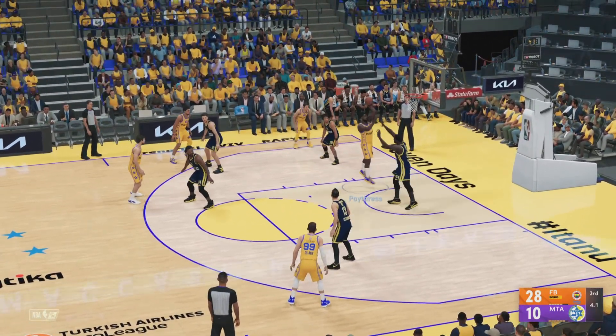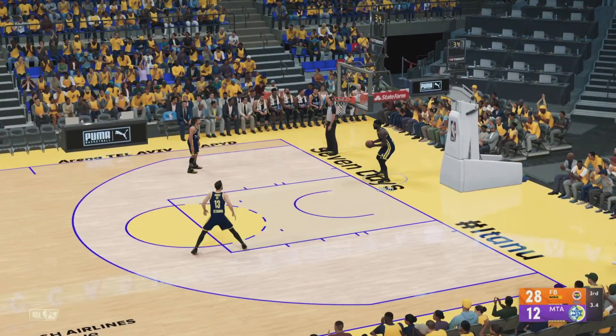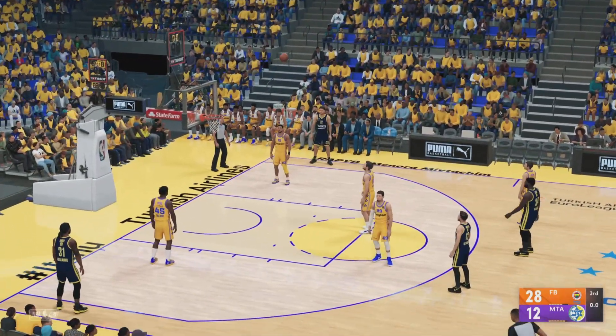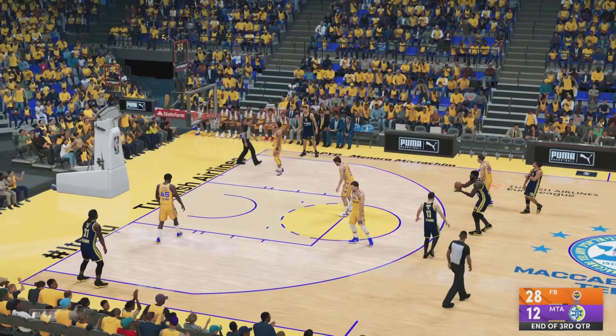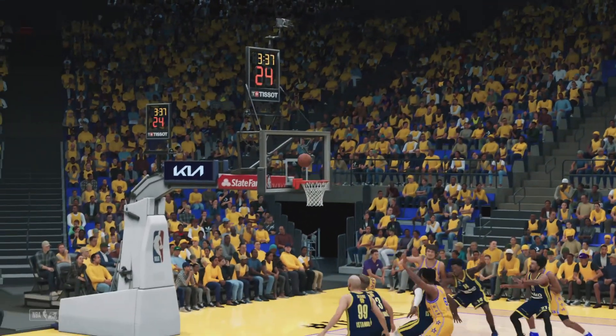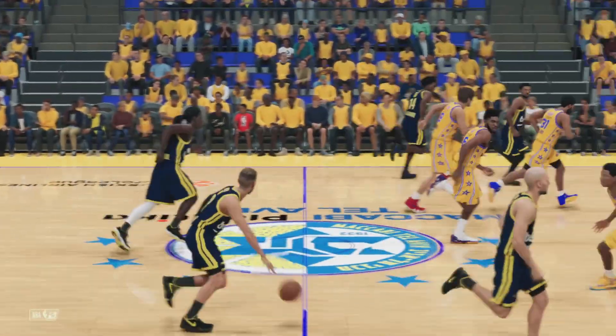Here's Poythras and that one's drained from the low block. Poythras has got his first points of the night. You can just see the passion and love with which he plays the game - you see how he prepares, the work. Difficult to overcome. Up by 16, and we'll be back with you right after this.